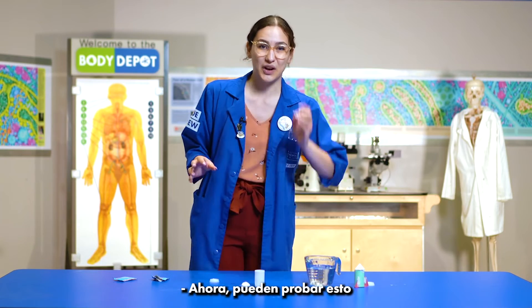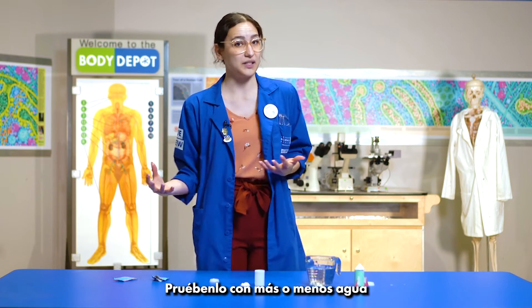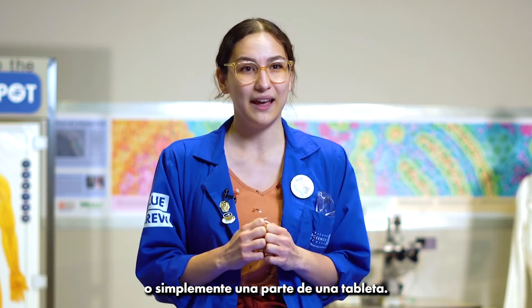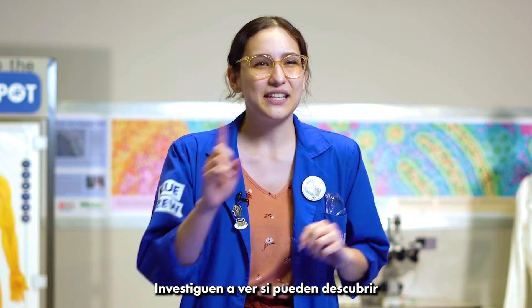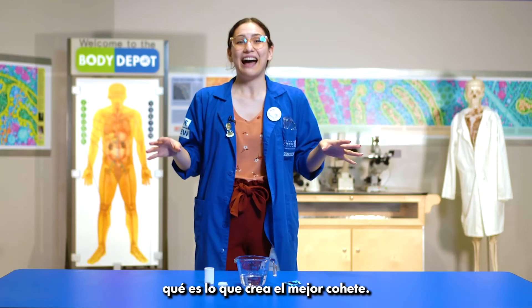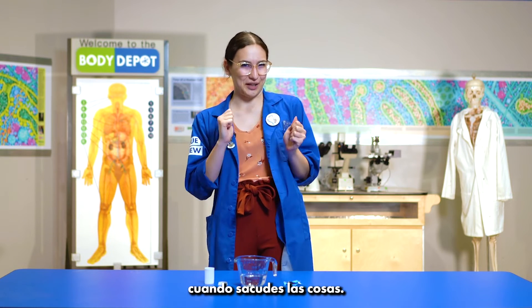Now you can try this in all sorts of different ways. Try it with more or less water, and you can try it with a whole tablet or just a part of a tablet. Investigate and see if you can figure out what creates the best rocket. Alka-Seltzer rockets teach us that science is always a little more interesting when you shake things up.